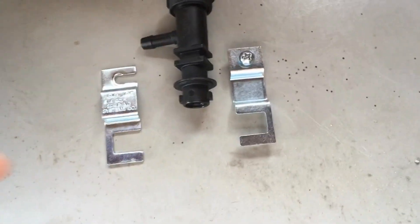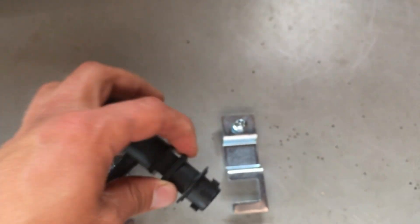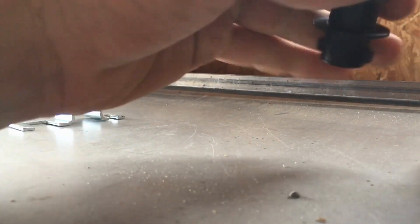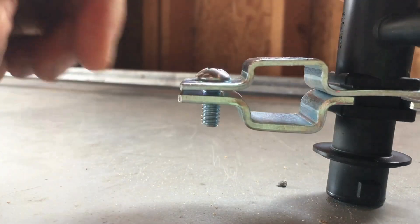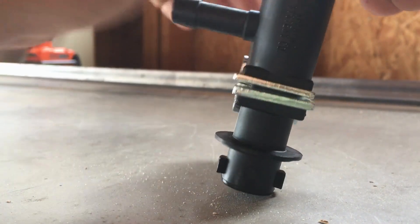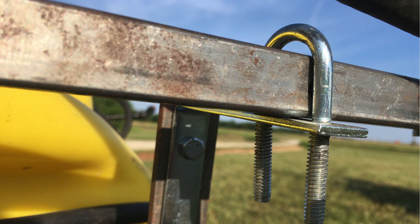The boom will be a simple three-quarter inch square steel tube. The spray nozzle is attached to nozzle bodies, which are held onto the boom with some special clamps. Here you can see up close how the boom is mounted onto the wagon and how the nozzles are attached to the boom.